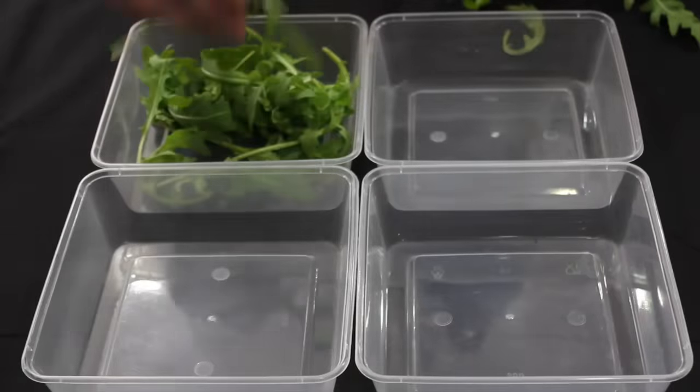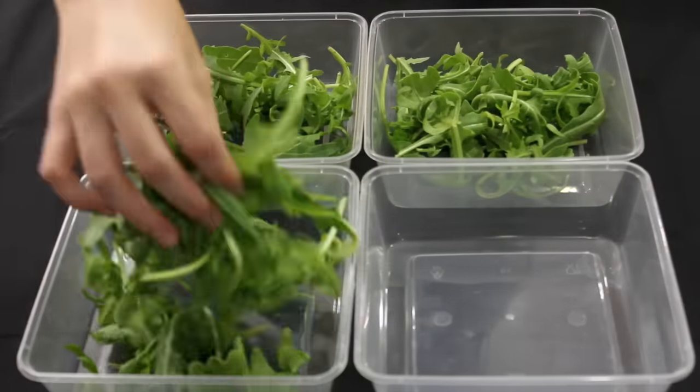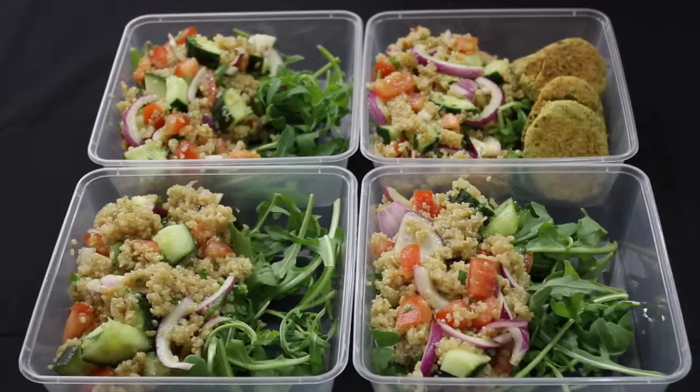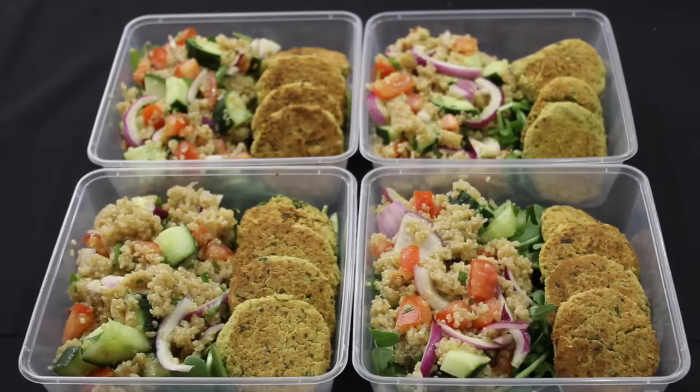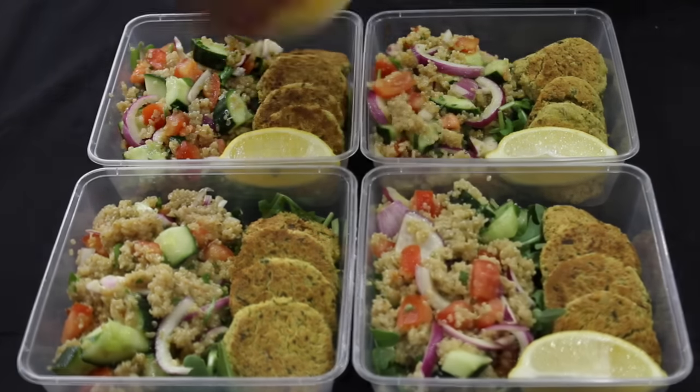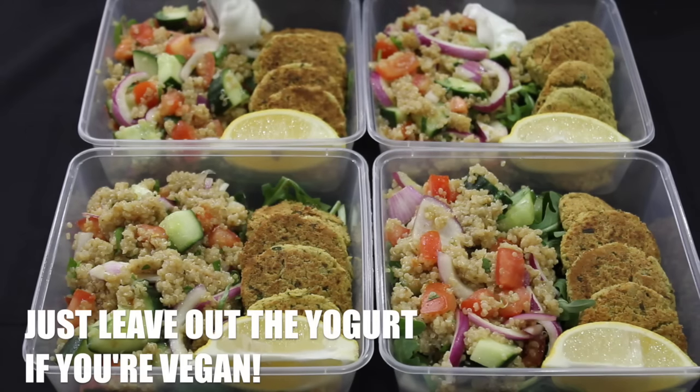Add in a small handful of arugula. Weigh up the quinoa salad and divide evenly by four. Add four of the falafel patties to each container. Add a wedge of lemon and a dollop of full fat Greek yogurt.